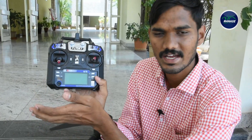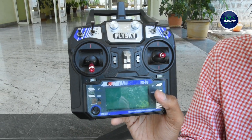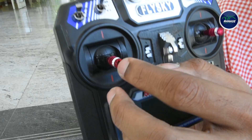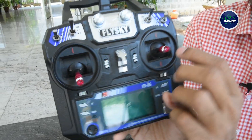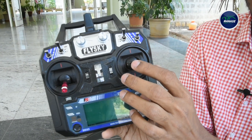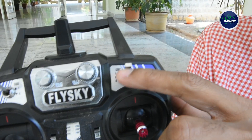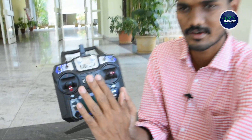Now we have to test this drone. We have a 2.4 gigahertz radio frequency on this remote. This remote has a 2.4 gigahertz signal. This drone is field oriented and here is the pitch. As we choose flight modes, this drone is field oriented. We will use this drone as well.